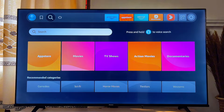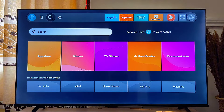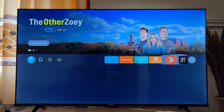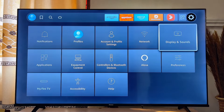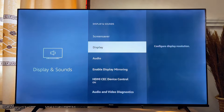Head over to the Settings icon at the top right corner of your Fire TV Stick. Go ahead and click on that Settings icon, then scroll down and go over to Display and Sounds and click on it.